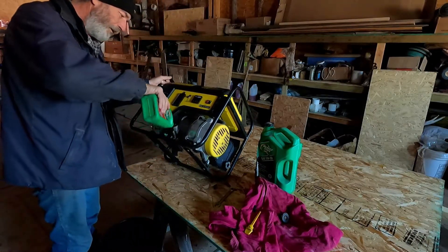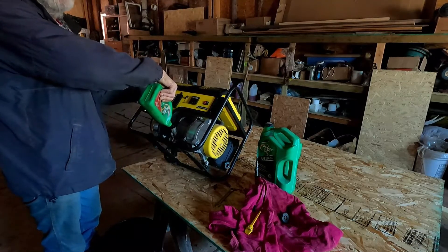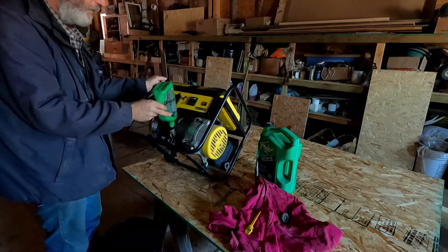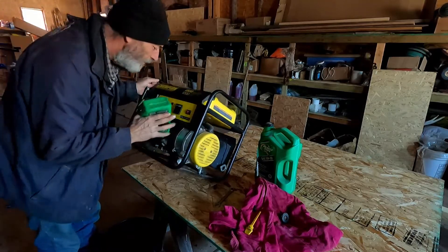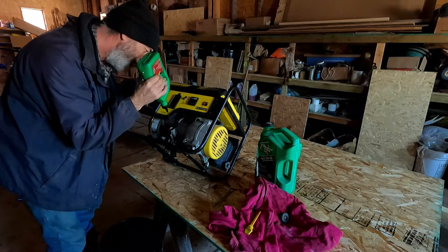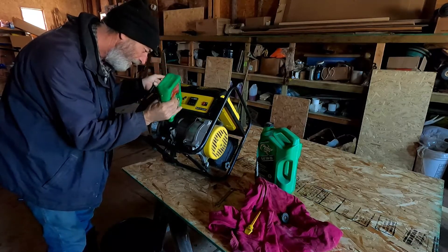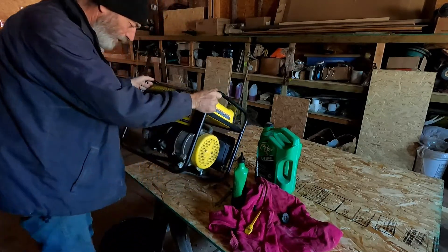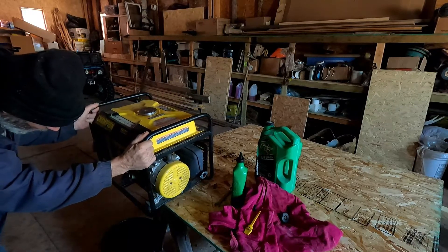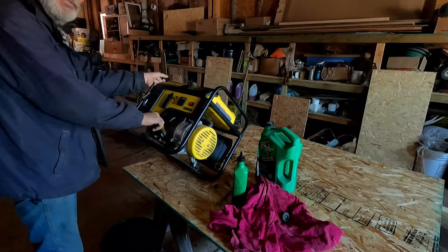In wintertime I have it outside where it's a little colder, so I usually run a 5W-30 in it. If it's really cold I'll bring it back in the shop at night, unless it's running through the night. During the day it's a little warmer. I put in 0.4 — it always sounds better and runs smoother. It's happy when it gets an oil change.